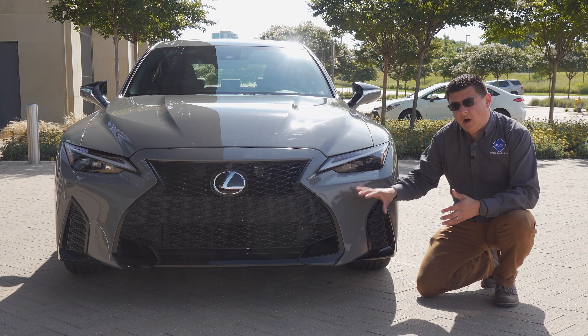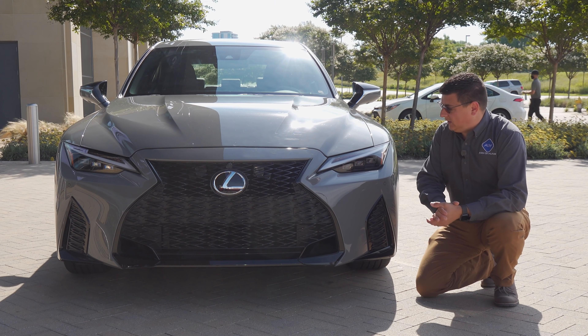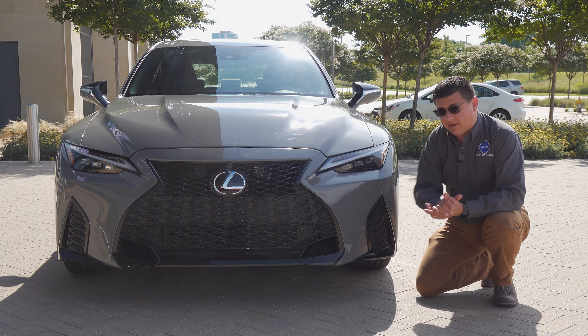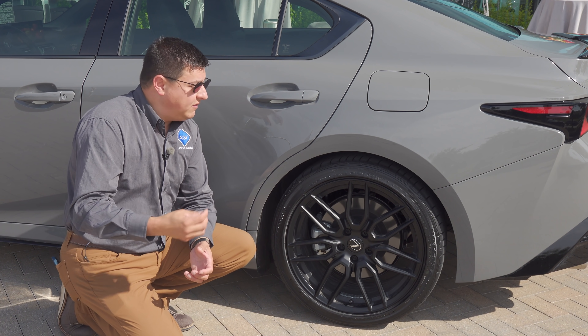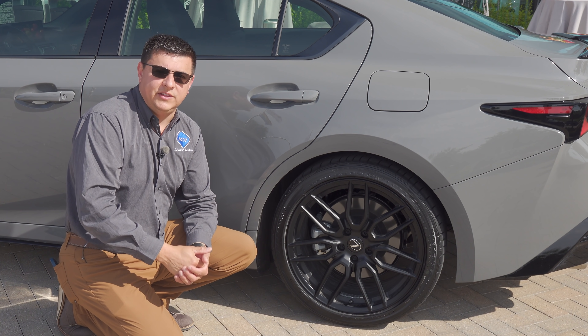Since the IS 500 is not a full-on ISF, there are fewer exterior changes versus the rest of the IS lineup. This looks an awful lot like the IS 350 F Sport, which is why they're also calling this model an F Sport. We have the same distinctive LED headlights, no fog lights below, and the squiggly sort of grille going on up front. Moving around to the side, the first thing you'll notice are the wheels and tires.